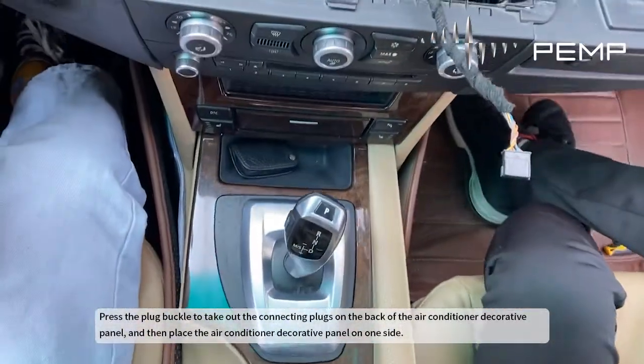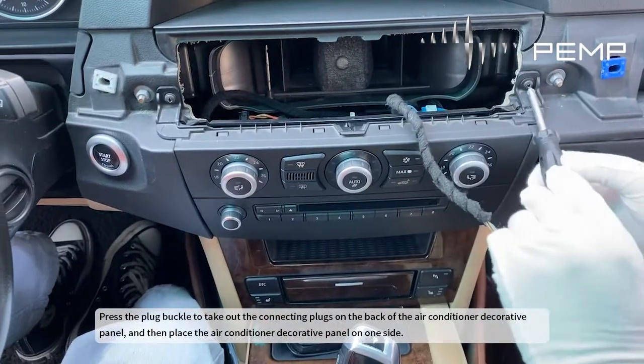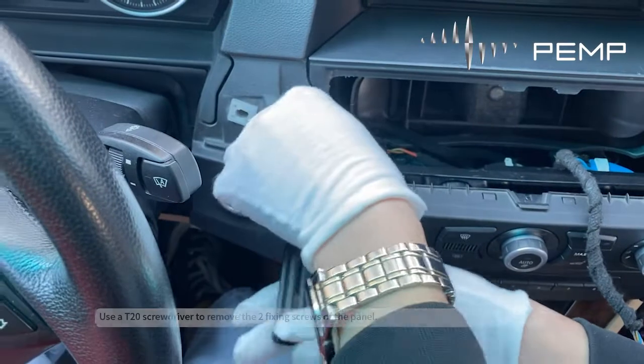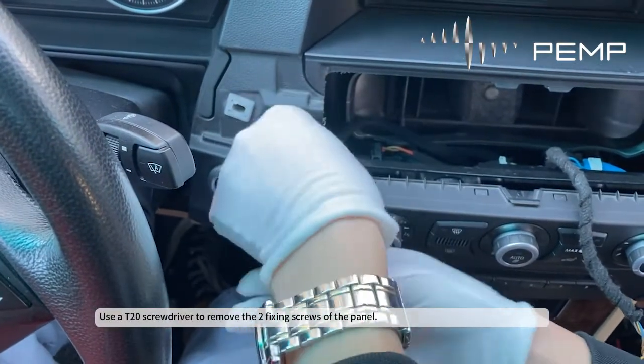Press the plug buckle to take out the connecting plugs on the back of the air conditioner decorative panel, then place the panel to one side. Use a T20 screwdriver to remove the two fixing screws of the panel.